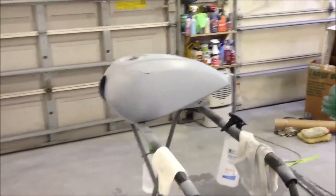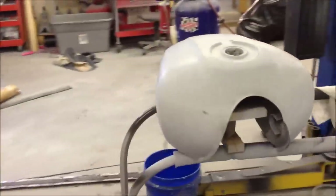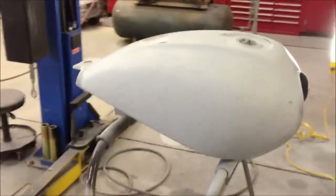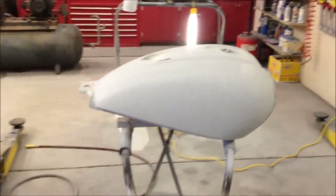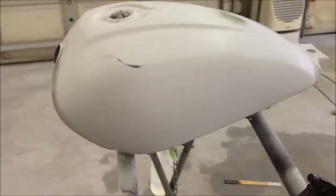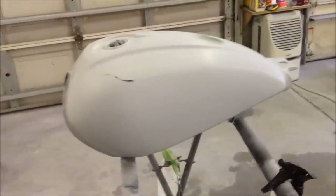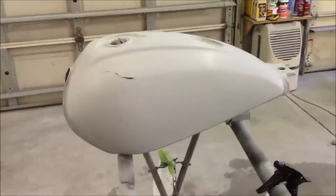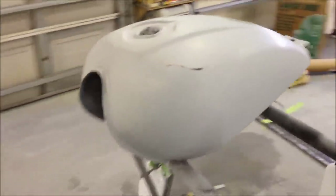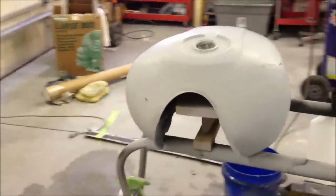We're picking up in the middle of this motorcycle tank project at the underground garage. There's already been a bunch of body work done - epoxy primer, high build primer, blocked, high build primer again, blocked again. So what we're going to do today is put it into what I call final primer. Once you put it in final prime, it's done and ready to go to paint after that.